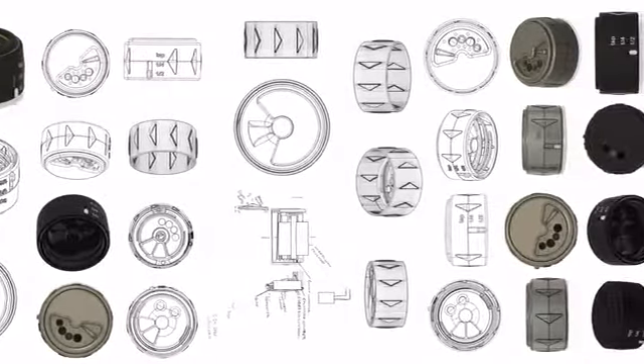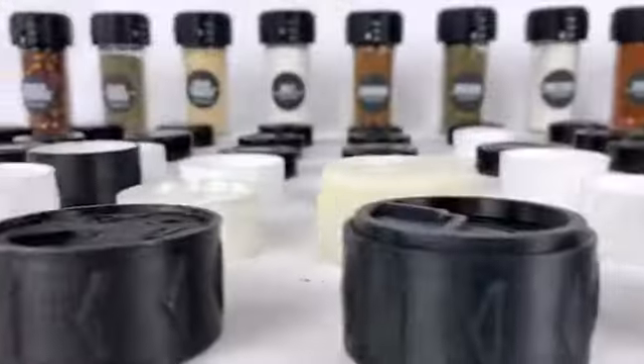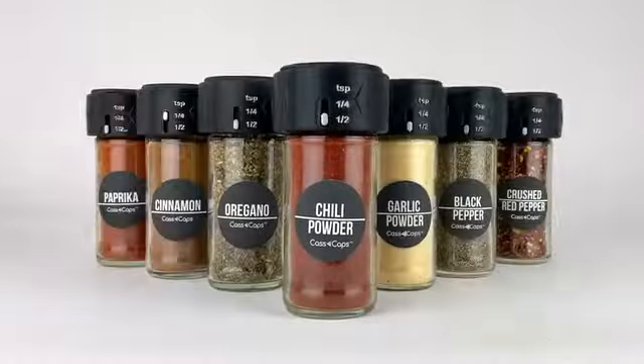After 100 designs, 150 3D printed prototypes, two years and one patent later, we bring to you Cascaps.